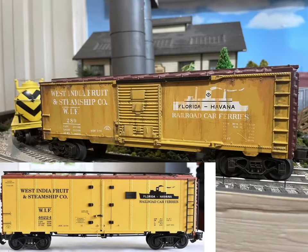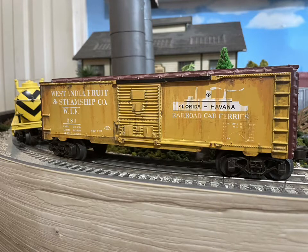Here you can see the finished product. I didn't have the decals in stock so I had to settle for white, but I think it came out pretty good. I really like how this came out.